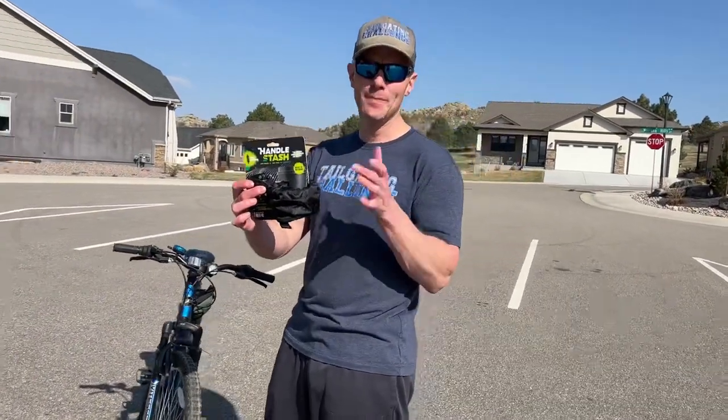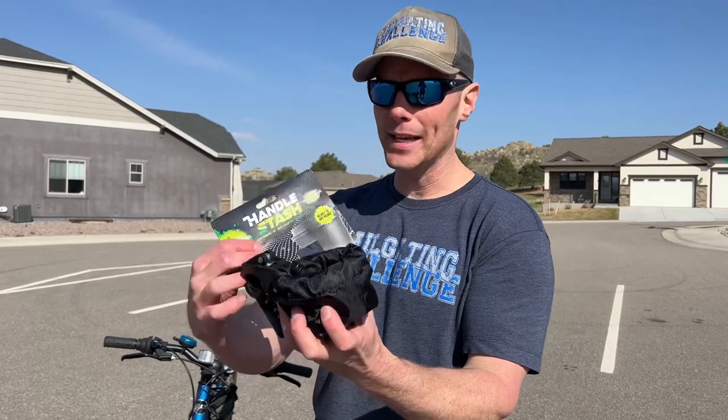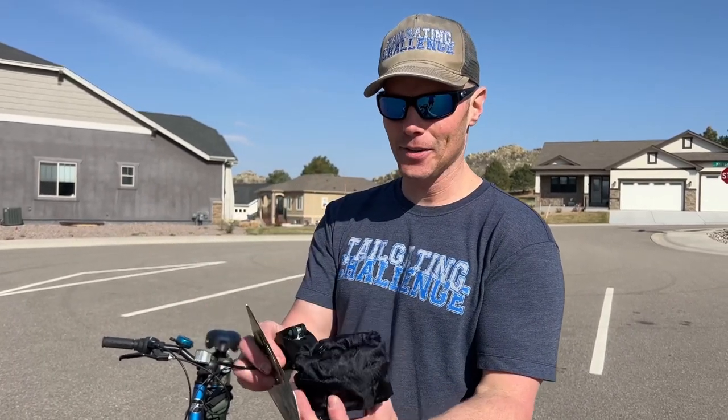All right, so here's the Handle Stash right here. It's made in Denver, Colorado. This is a shock absorbing cup holder for your bike. Let's get this installed right now.